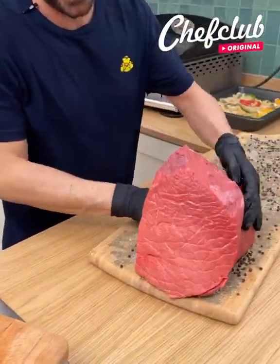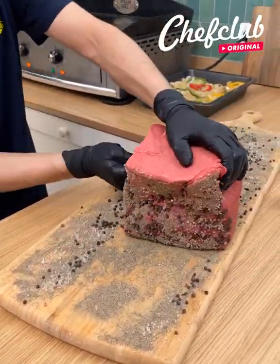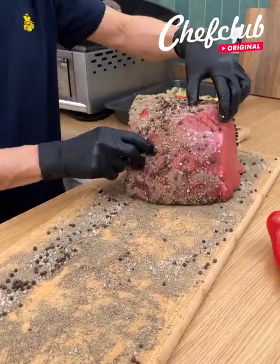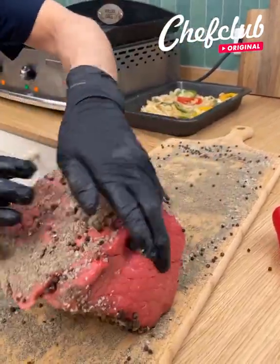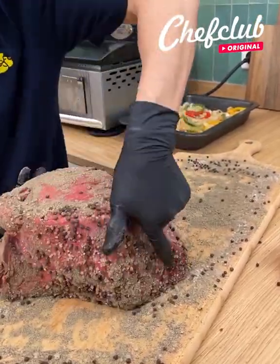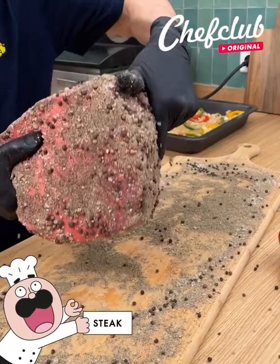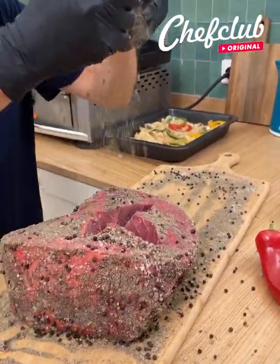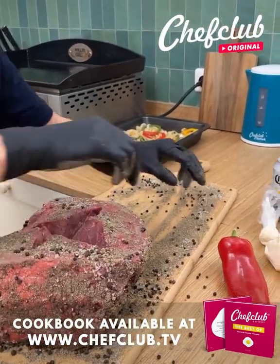Season it — not lightly. We want a thick, thick coat of black pepper and salt on every side. Once you've got that, go ahead and make yourself some space a little bit more inside. Come over here with this pepper.